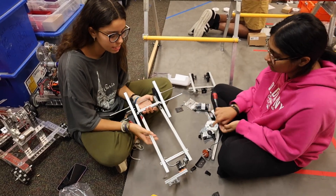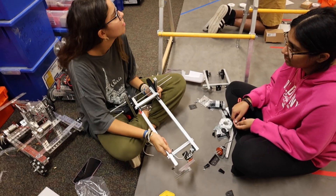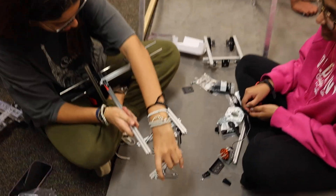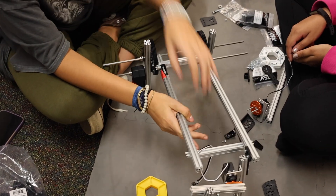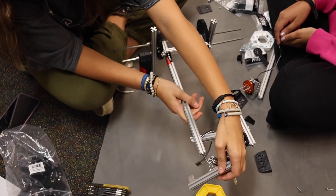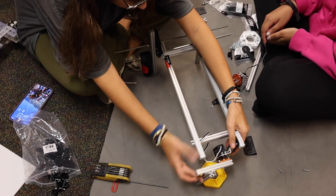This is just a basic arm with a claw at the end. It's just a motor with two gears running it on both sides so it can move up and down. The claw is just a servo and three pieces of extrusion that can just pick things up.